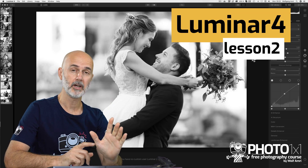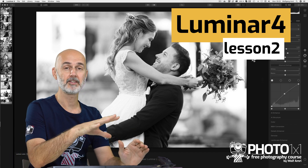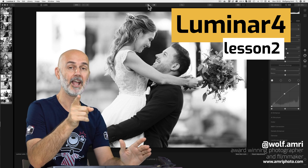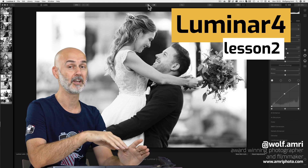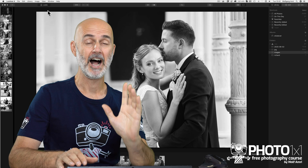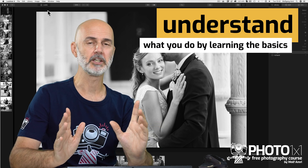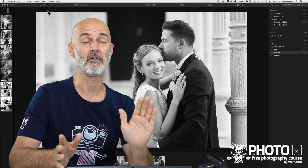After I gave you a quick look at what is possible in Lumina in the first lesson of this series, I will start guiding you step by step through Lumina in this lesson and the following videos. We will also have the last three licenses of our giveaway at the end of the video. My name is Wolf Amri, wolf.amri on Instagram, and you really should subscribe to this channel. I am a big fan of structured learning and teaching. You cannot learn software if you just look at a few tutorials and mimic what others do. Only when you understand the software by heart can you use it to its full potential, and that is why I start at the very basics.